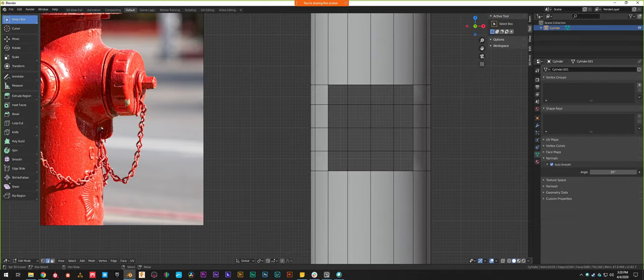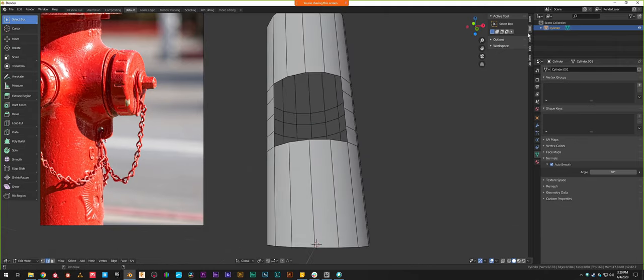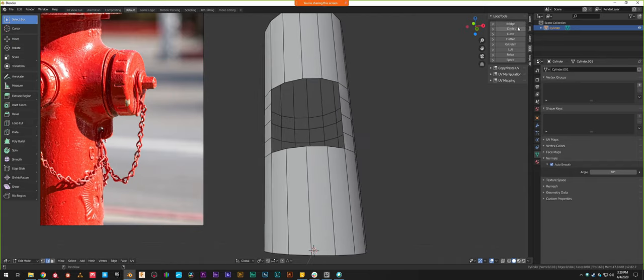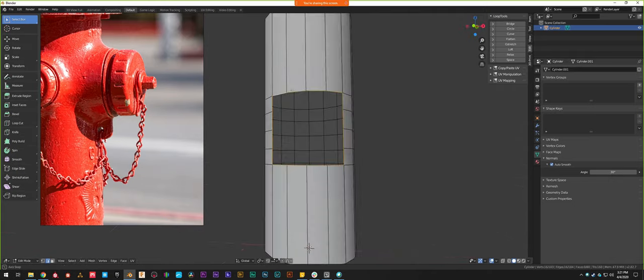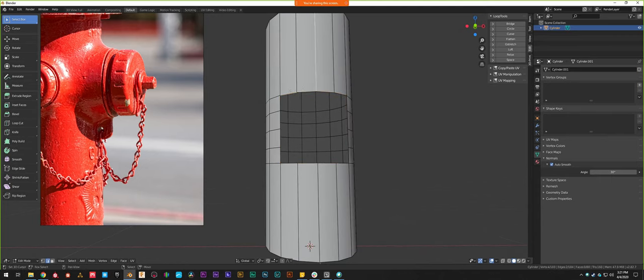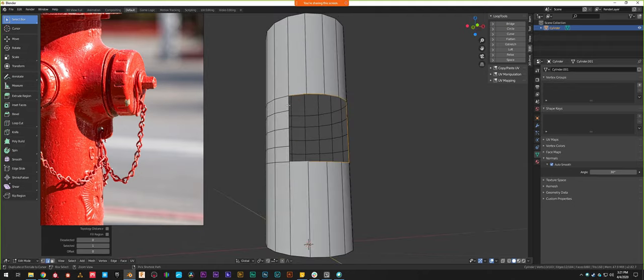Please jump in if you have questions or want me to slow down. With the face punched in for the nozzle, I'll go down to the sidebar. Under Edit you'll see Loop Tools — the add-on we enabled at the beginning. The first one we're using is the Circle tool, which takes any selection of edges and tries to force it into a circular shape. I'll select one of these edges — holding Alt while selecting tries to select a full loop of faces. Because we have a big hole, it will perfectly select the hole.